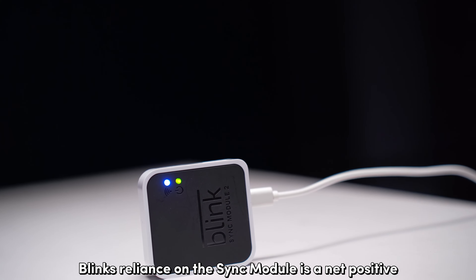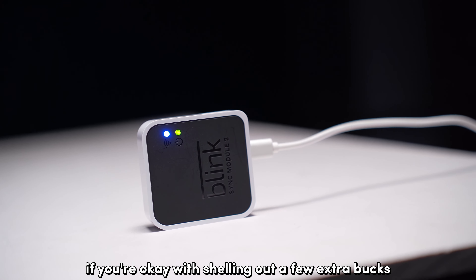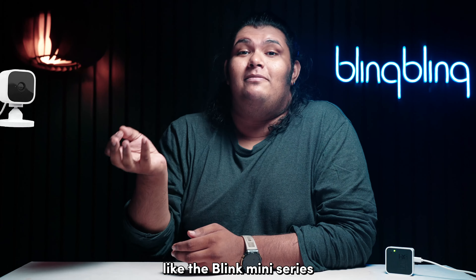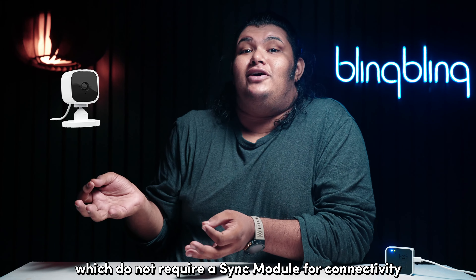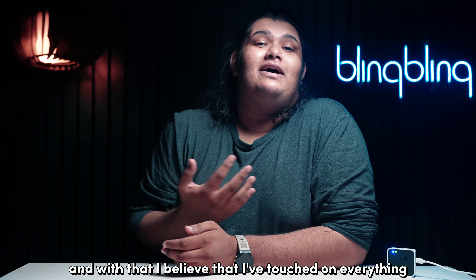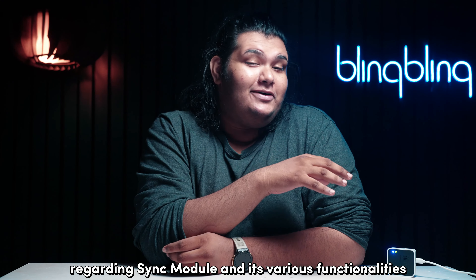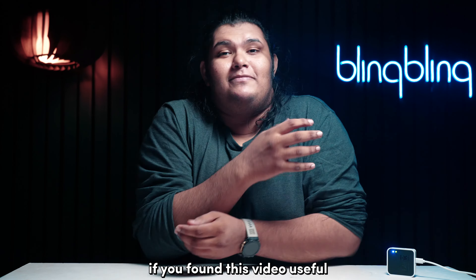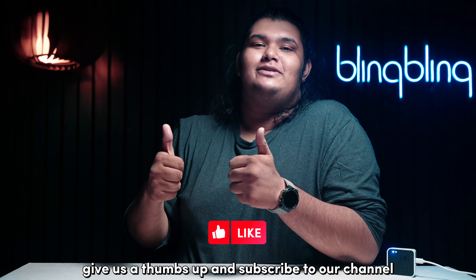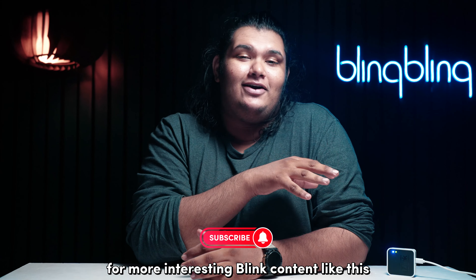In short, Blink's reliance on the sync module is a net positive if you're okay with shelling out a few extra bucks. Or you could look into the wired series of cameras like the Blink mini series, which do not require a sync module for connectivity. I believe I've touched on everything regarding the sync module and its various functionalities. If you found this video useful, consider leaving your thoughts below, give us a thumbs up, and subscribe to our channel for more Blink content like this.